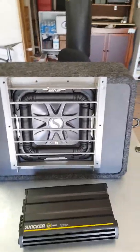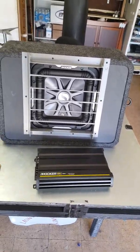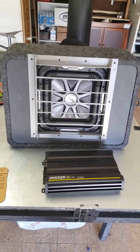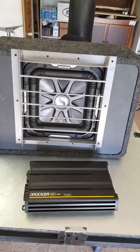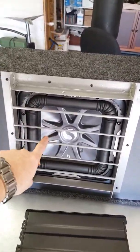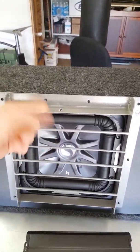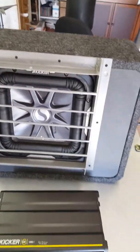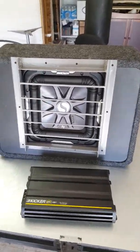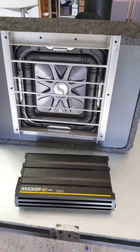Once again, for this project: steel round bar cost 10 bucks, bed frames are free, spray paint is another 3 or 4 dollars — forgot to add that in my video. So about 15 bucks total, better than 50 bucks, and you get steel.